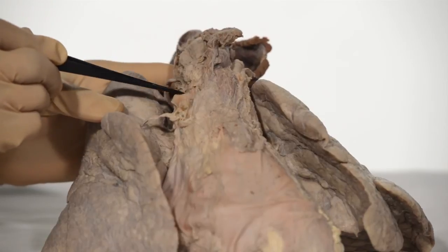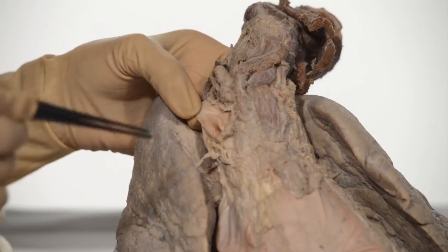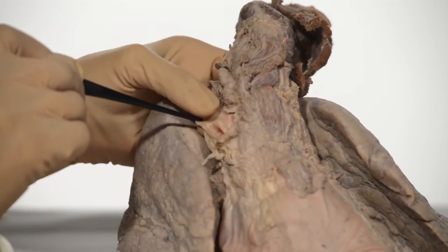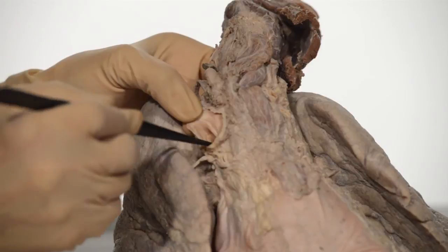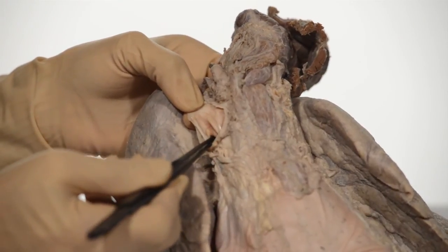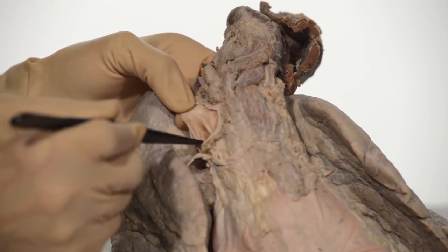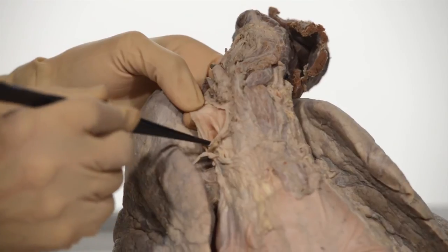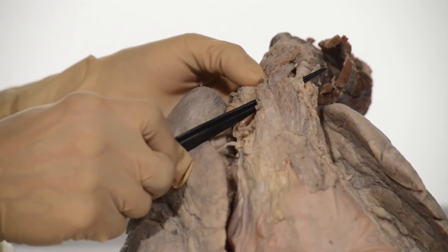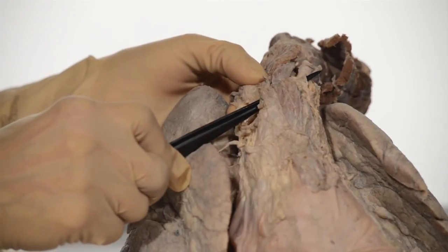This opening over here is the opening of the superior vena cava. As we zoom in, you can see this tiny opening in the superior vena cava that I am putting the tip of the forceps in. That is the opening of the azygous vein, the only tributary of the superior vena cava. This other opening through which I have put the forceps is that of the left brachiocephalic vein.